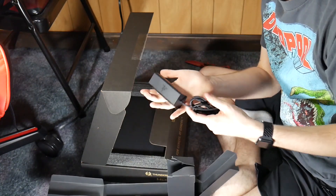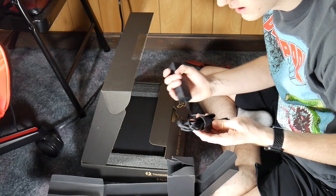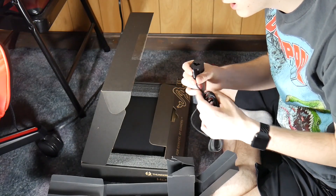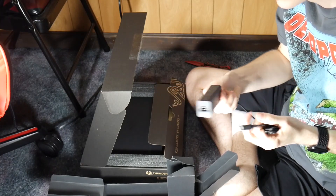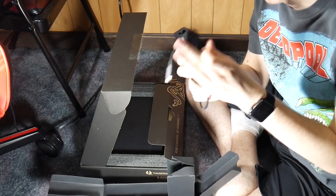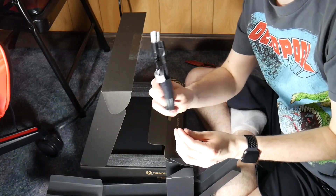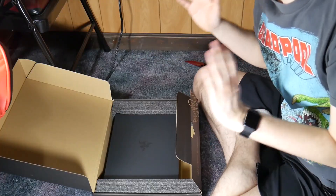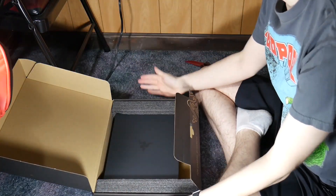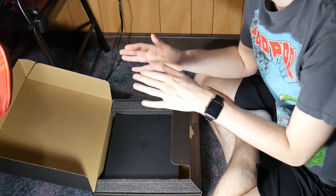One end is USB-C. Got an embossed Razer logo on it. It's a 65-watt power adapter. And then, of course, we have our US American plug. So it came in a big brown box, then we have our black box, and then we have our actual laptop box. You have a box inside of a box inside of a box.